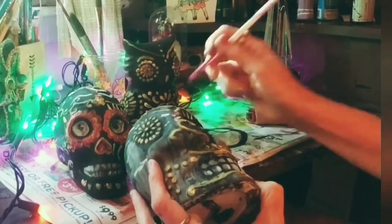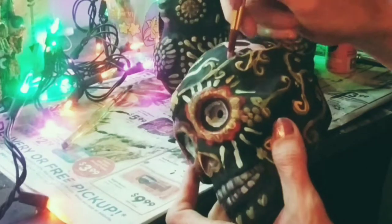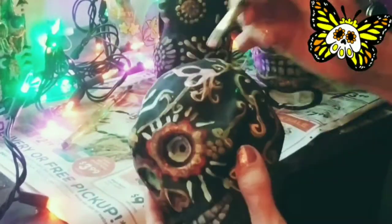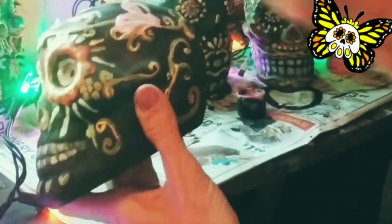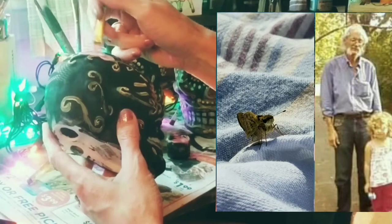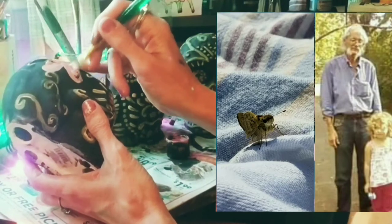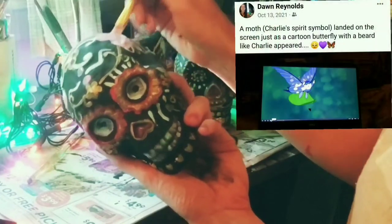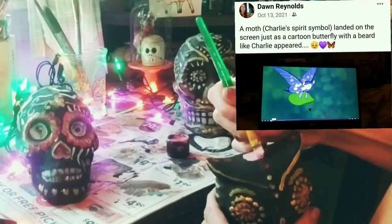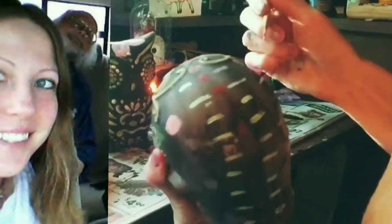Another time I was at the cemetery, crying to Charlie because all my friends were telling me about seeing beautiful butterflies they believed were their loved ones. And I thought, 'Charlie, why won't you come to me as a butterfly?' I'm not kidding — this raggedy moth came flying sideways, like if a moth could have a flat tire, and landed on my pants and stayed there for like 20–30 minutes. When he finally flew away, I thought, of course Charlie came through to me as a moth. It made me feel so close to my friend even though he's gone.